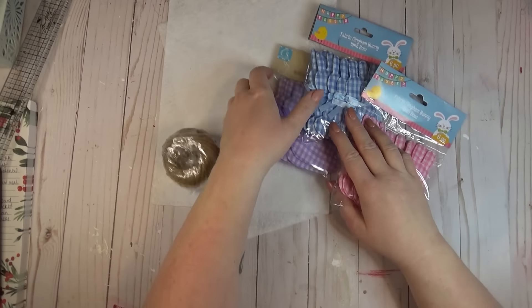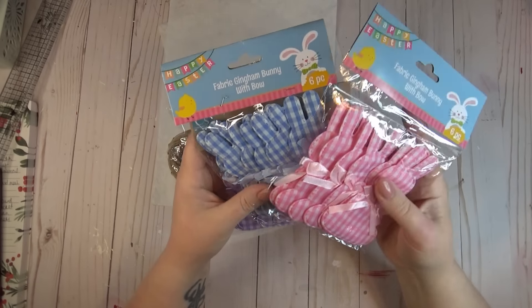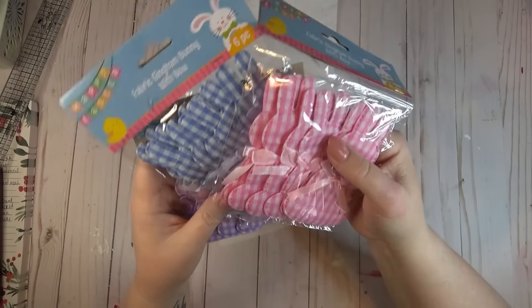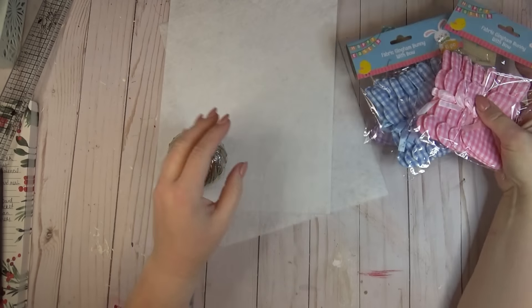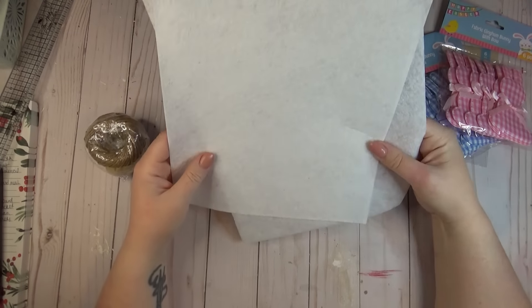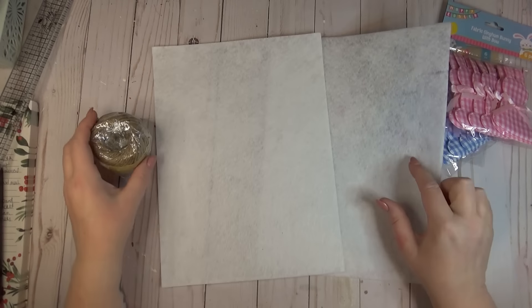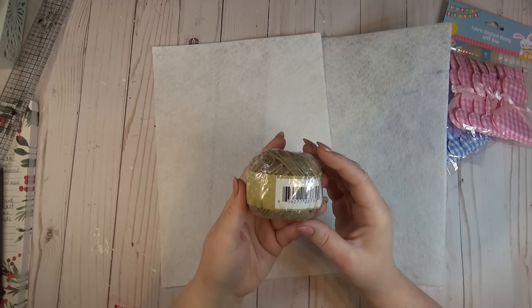I have an electric fireplace in my living room and I always like creating a garland to hang across the front of it. I saw these gingham bunnies at the Dollar Tree and thought they were so cute — I really like that they came in a wide variety of colors. I'm going to use the pink ones today, but you could mix up the colors however you'd like.